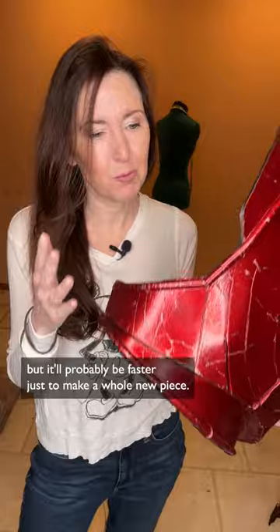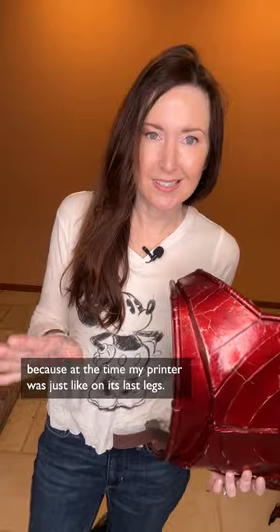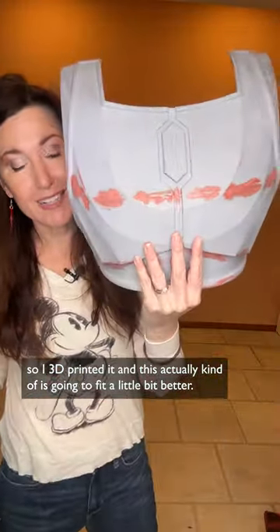So to fix this, I could try to sand all this off and start over, but it would probably be faster just to make a whole new piece. I didn't 3D print this piece back in December because at the time my printer was just on its last legs. But I have the Bambu now, so I 3D printed it.